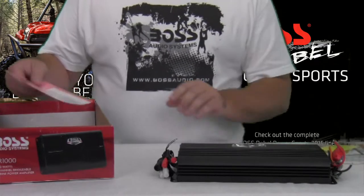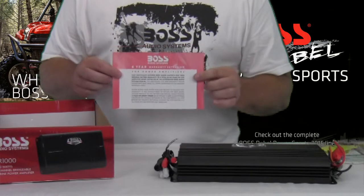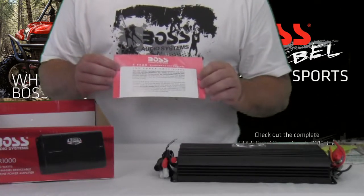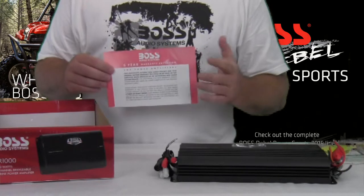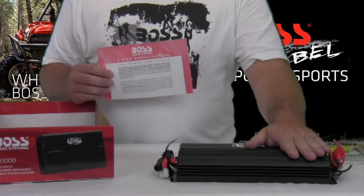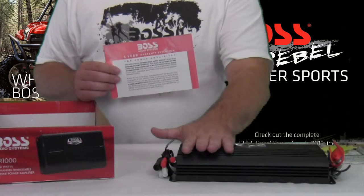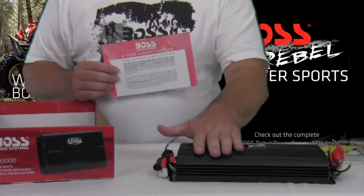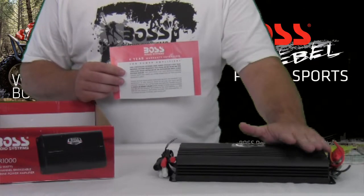On the back of the manual we have the warranty card for the one year warranty. In addition to that, here's a six year warranty extension. This certificate extends the Boss Audio Systems' one year original manufacturer's warranty to a total of six years. The extra five years covers parts and labor, so if this amp is installed by an authorized Boss Audio Systems dealer, you have a six year warranty. Just keep a copy of your receipt in case you need to send it off.